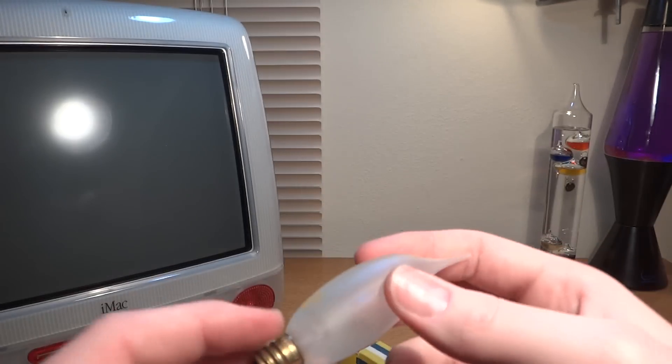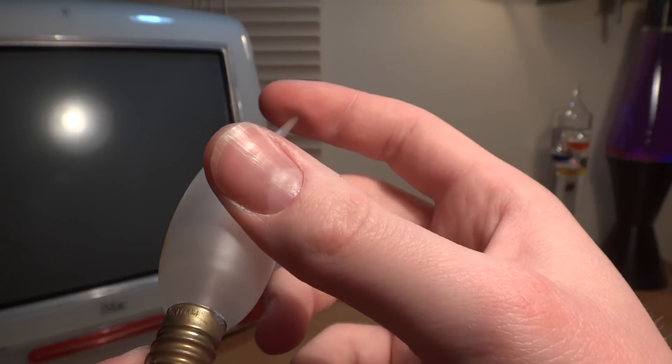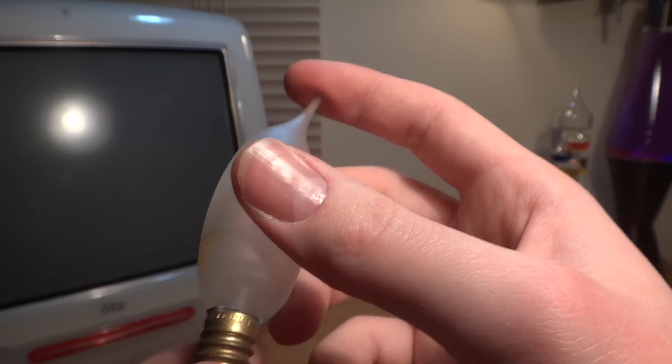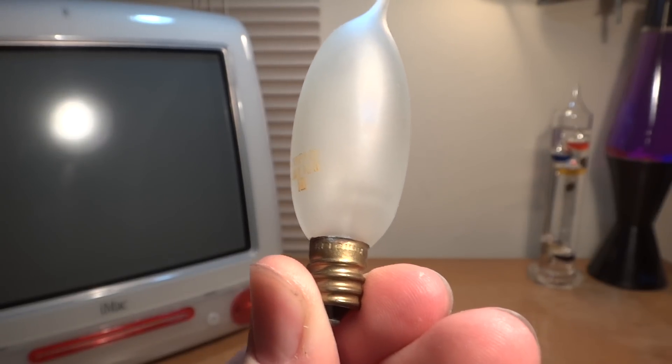And it still works. On the base it says... I don't know, I can't read that. Maybe you can read it right on the base there.